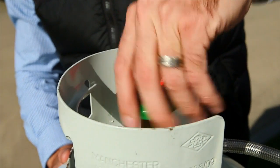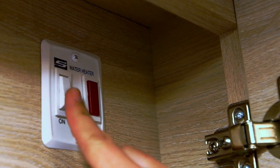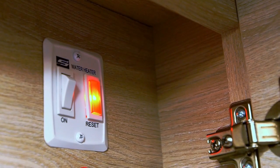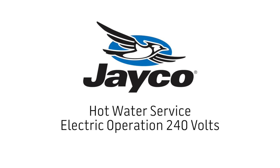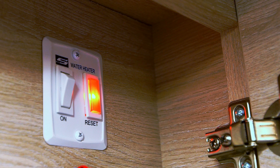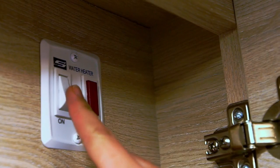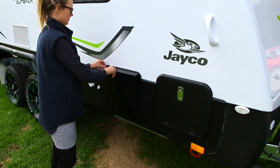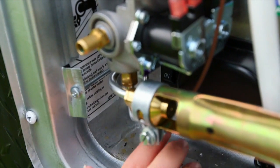Turn the gas bottle on and also turn the water heater switch on, located at the main switchboard. A light next to the switch will go out once the hot water system ignites. Your dealer will have demonstrated this to you. Simply turn the internal gas switch off, open the door of the hot water service unit, remove the pin and turn the switch to the on position.